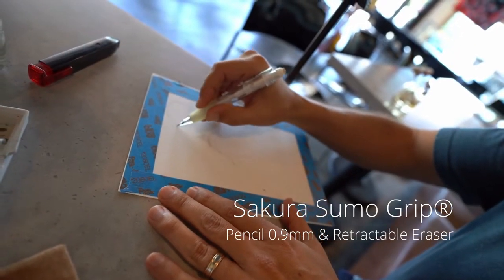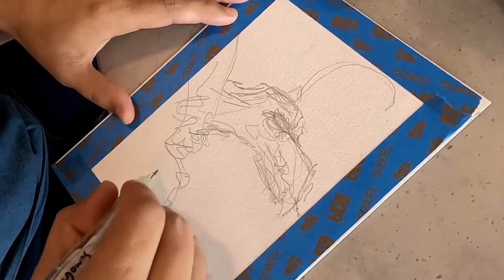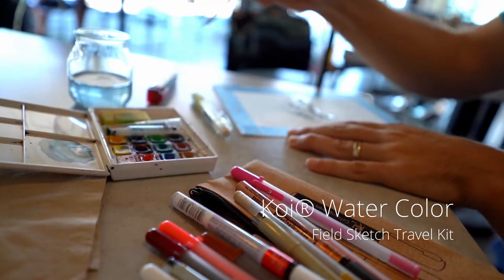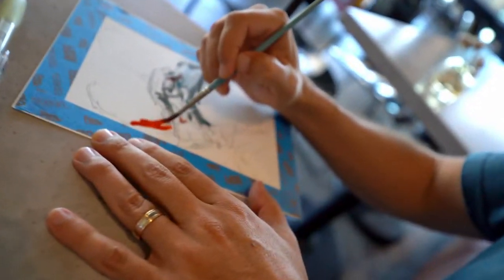I like to build a piece up in stages, starting with a loose drawing — kind of a gesture sketch — just to get the loose placement of stuff, just to give a sense of what you're shooting for. Once I've laid in a gesture sketch that I'm comfortable with, or like the shapes of, I'll move in with large washes of watercolor.